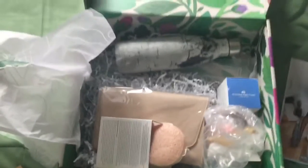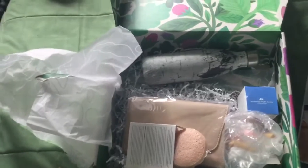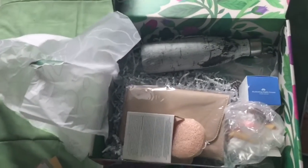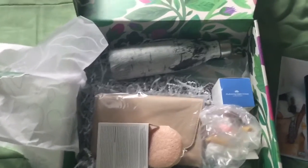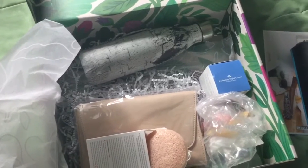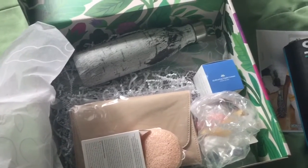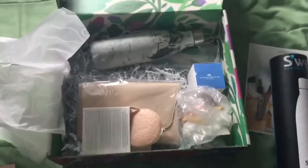So that is the CauseBox introductory box. I think I signed up for a year, but I honestly don't remember. Hopefully you'll stick around and see what else comes in future CauseBoxes. I'll link down below to the companies and items that were in here. Alright, well, have a good day!